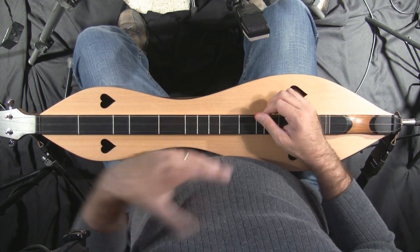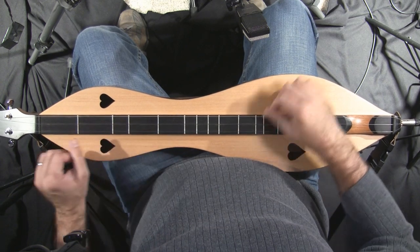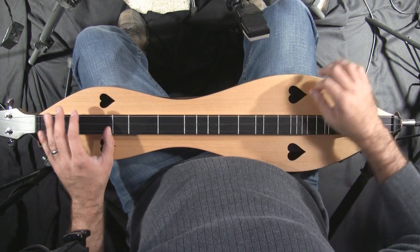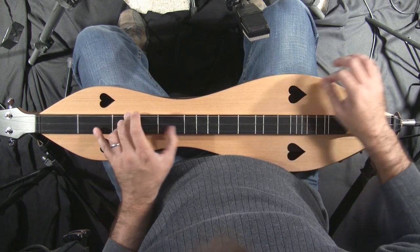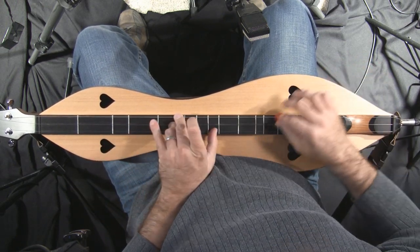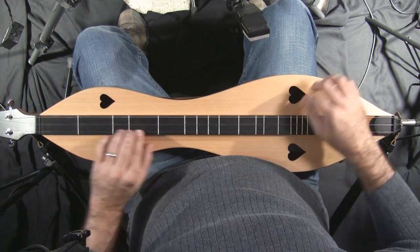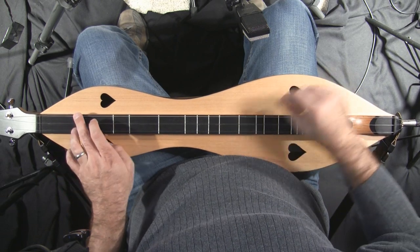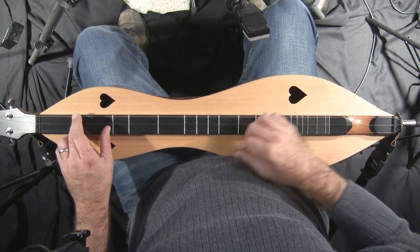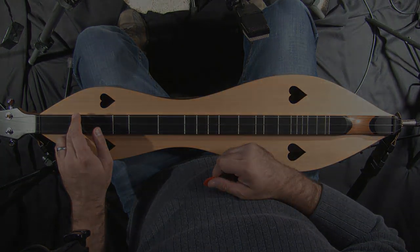Okay, and then I'm just going to go into Melody Drone style, going into a one-on-one chord.